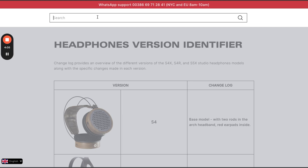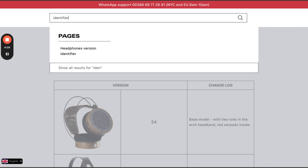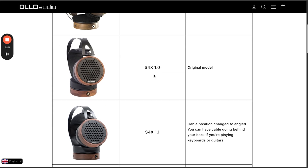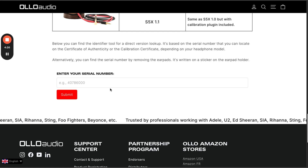You can click on the search icon over there, enter the identifier, and you'll see the headphone version identifier web page where you can visually compare your unit to all the versions available. At the bottom there's also a field where you can enter the serial number of your headphones and you will be notified of the exact version of your unit.